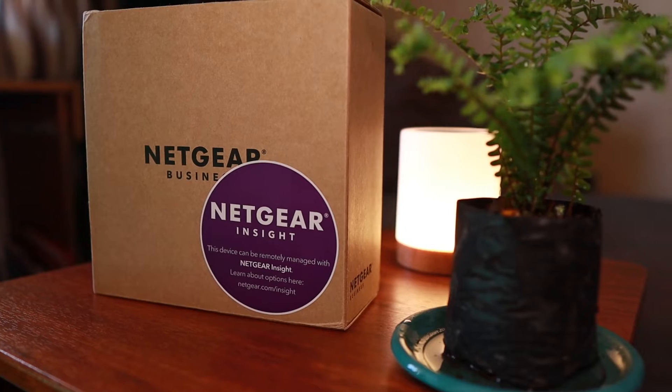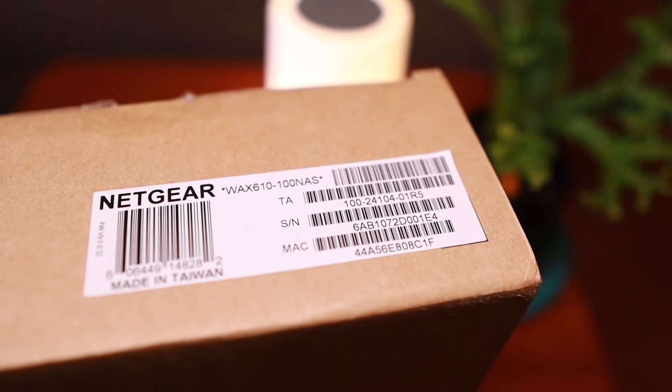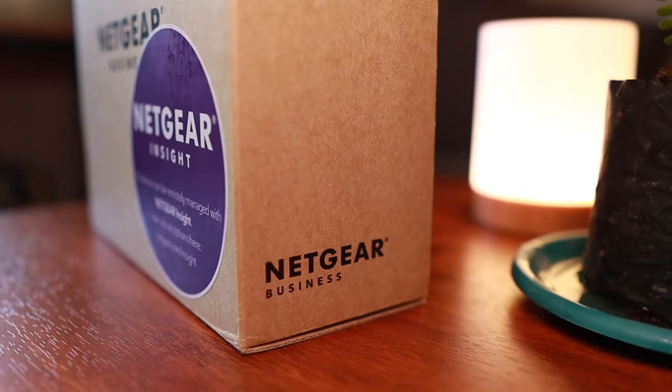Hey, what's up everybody! In today's video we're going to talk about this access point from Netgear — this is the WAX610. We're going to do a quick unboxing, talk about the technical specifications, and of course how we can use this one. This video is sponsored by Netgear; they sent this product to us so that we can do a product review.